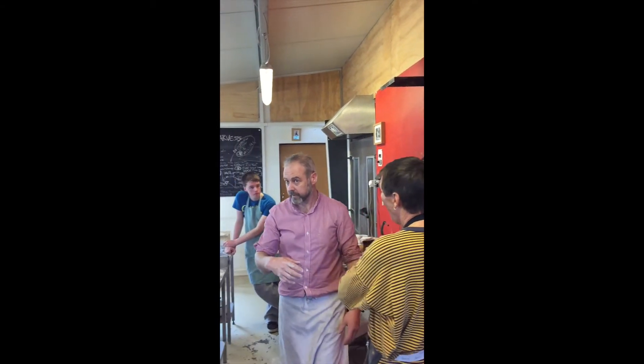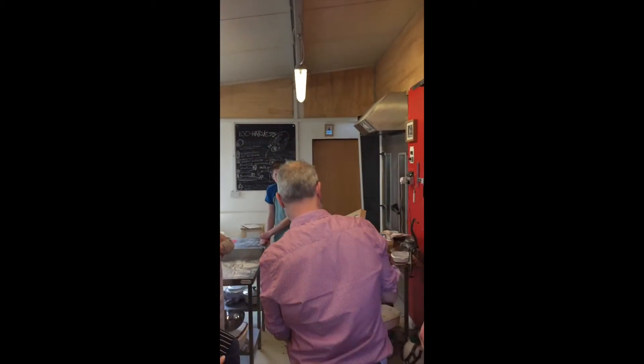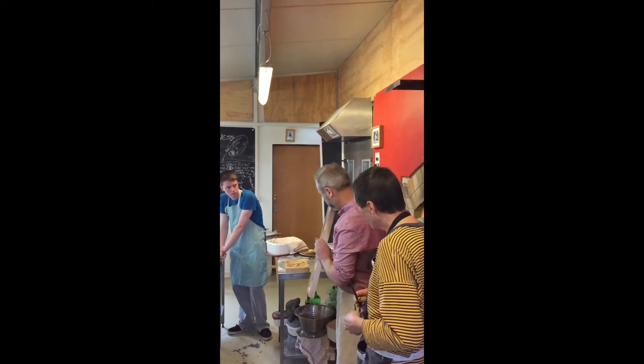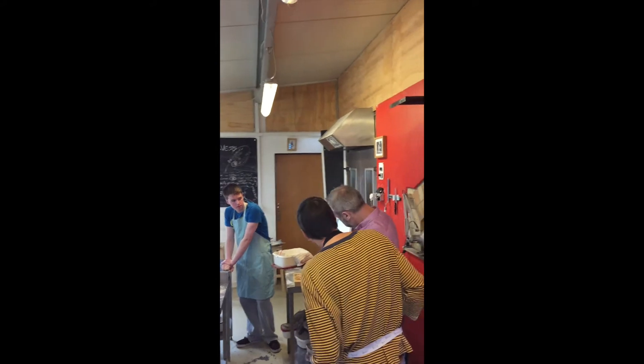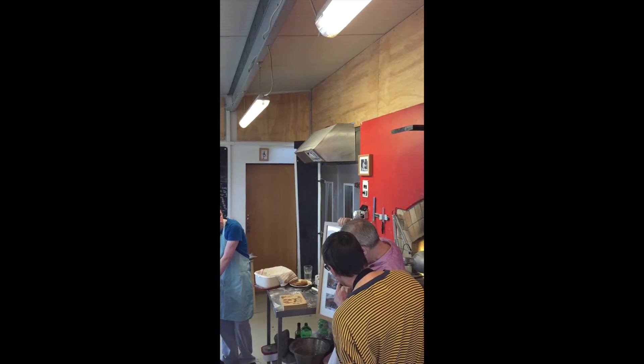I built this with a friend of mine five years ago. Here's it being built. You can see this is the brick dome here — that's the bricks you can see. And then you can see this concrete cap that goes on top of it.